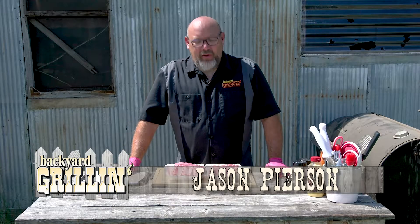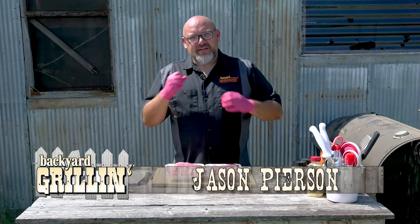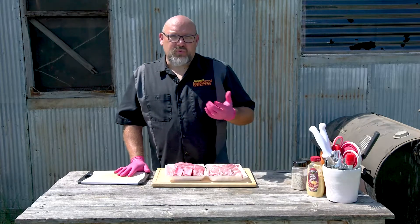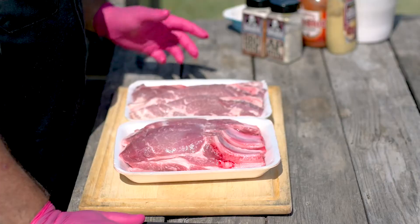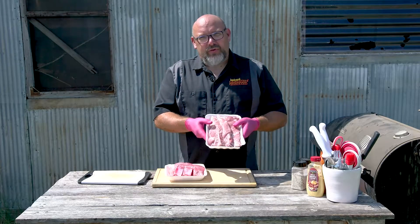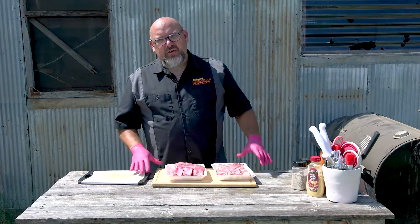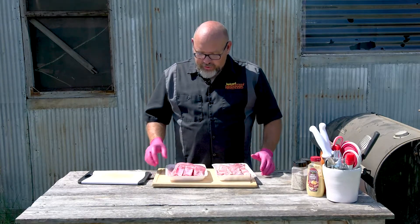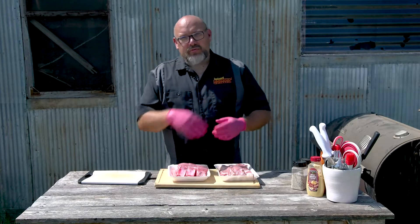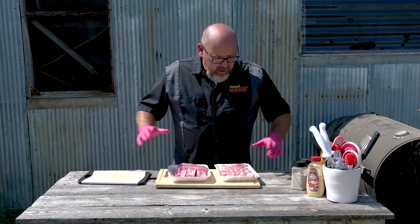Hey, welcome to Backyard Grilling here on Nextech Local 1. Today we're going to be making a pulled pork sandwich, but instead of using a whole pork butt and smoking it for about 12 hours, we're going to be using country style ribs. A lot of times if you go into the grocery store you can find country style ribs and they're pretty inexpensive — this pack was literally three or four dollars. They've got a lot of meat on them and they do have some bone, but you treat them just like a pork butt because basically it's part of the pork shoulder.